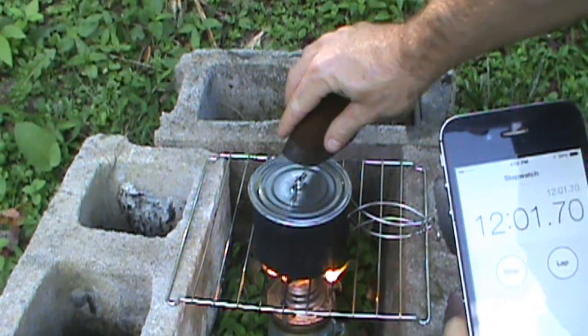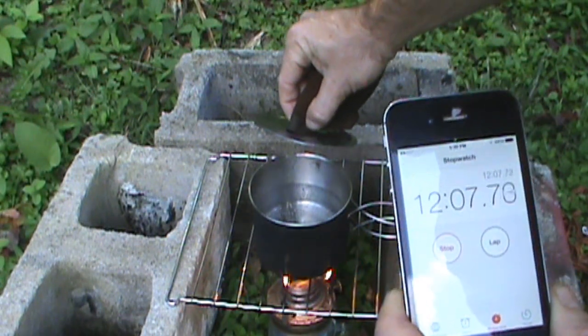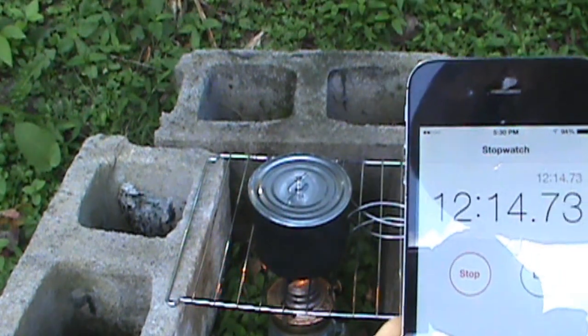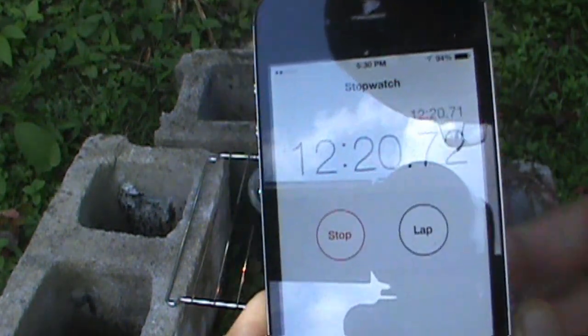We're at 12 minutes. We're getting a lot of steam and bubbles are starting to move more rapidly. I wouldn't call it a full boil yet, but it's getting there. In principle, so far, this is working.